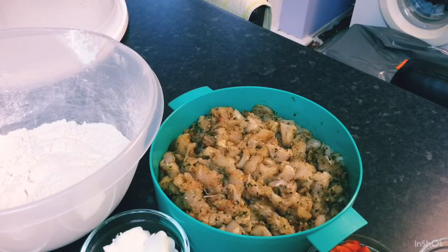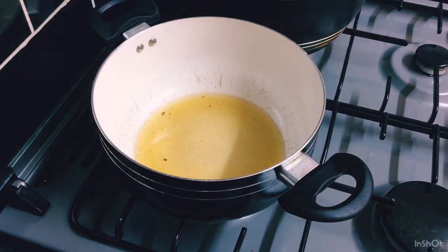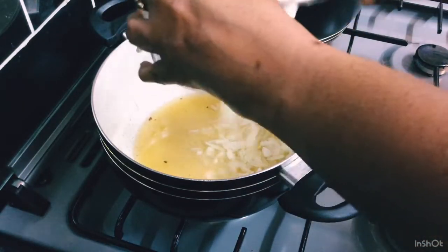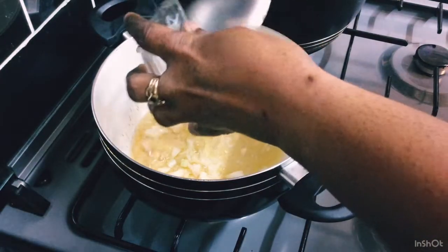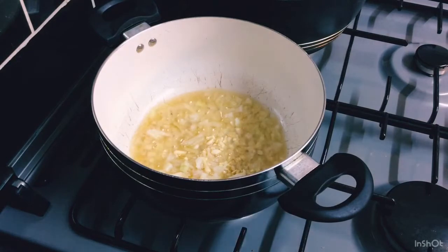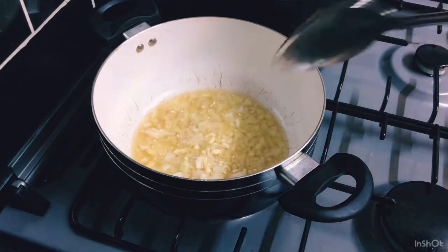I'm ready for the next step. I've got my pan on the cooker and I'm putting in my onions and garlic first. I'm going to let those sauté and soften for about two to three minutes, then I'll show you the next step.